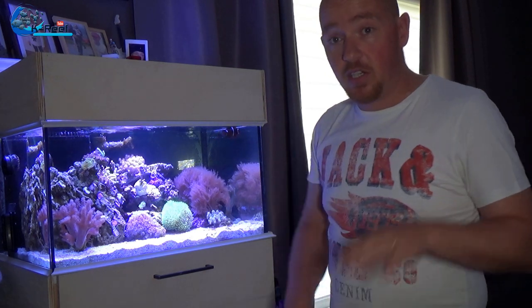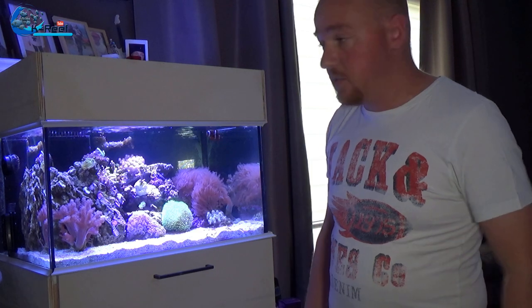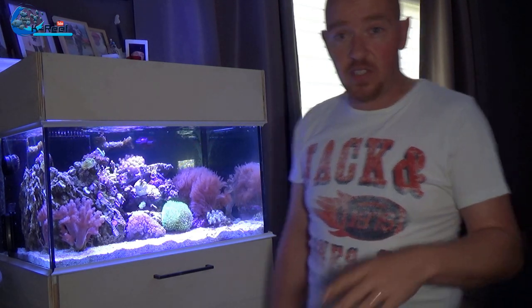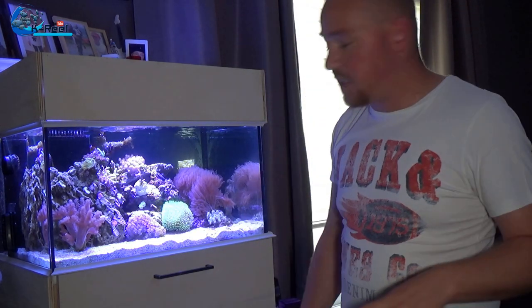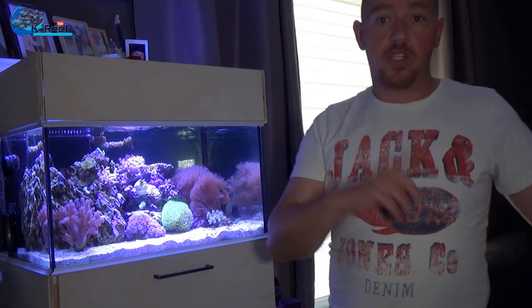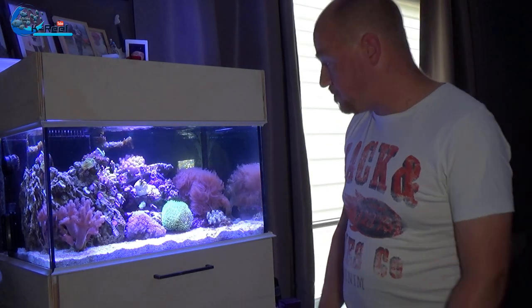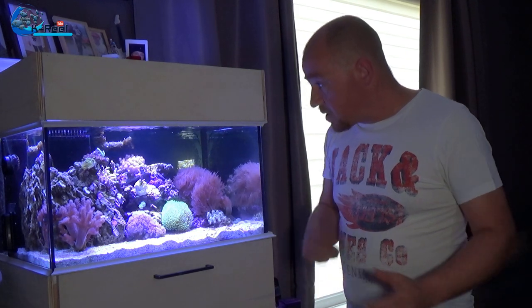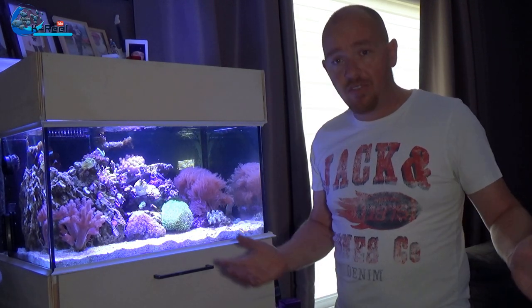My thinking was that the 2-3 liters of RO water had lowered the salinity, so by exchanging water with the big tank — which uses the same salt and similar parameters — I could balance it out without big swings. I measured and the salinity was fine. I keep the parameters quite the same in both tanks so it's easy to move corals or do maintenance between them.